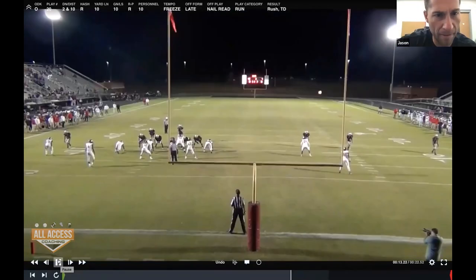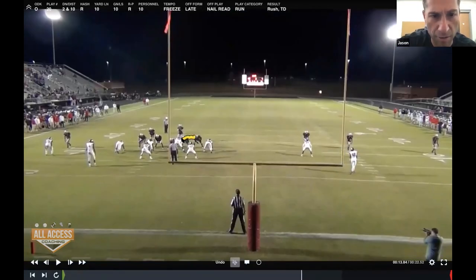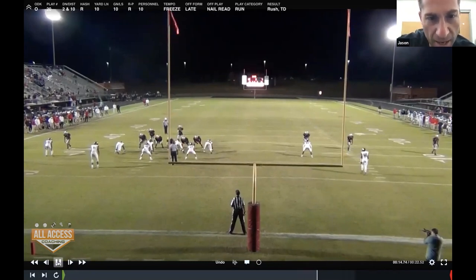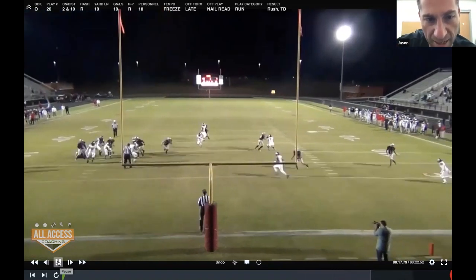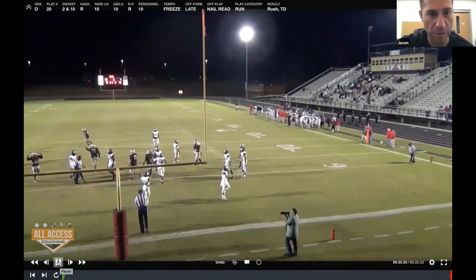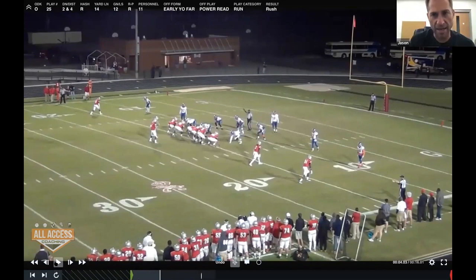They're giving us a shade, so those two guys double team the shade to the backside backer. We block back, gap-pick hinge, pull, and read the defensive end. The biggest thing we've found in high school football is this guy will often fly out — you don't want the guard chasing him. You want the guard wrapping tight because the end will run himself out of the play. You can see right here he runs himself out of the play and the quarterback stays frontside and gets on the hip of the guard for a touchdown.